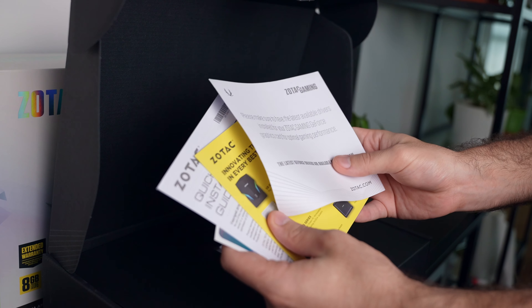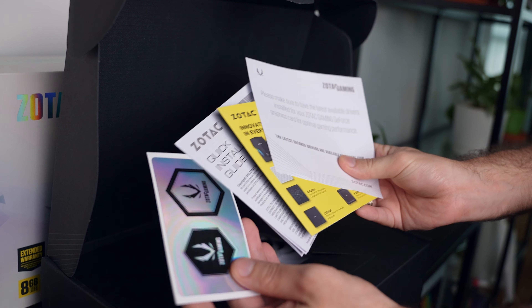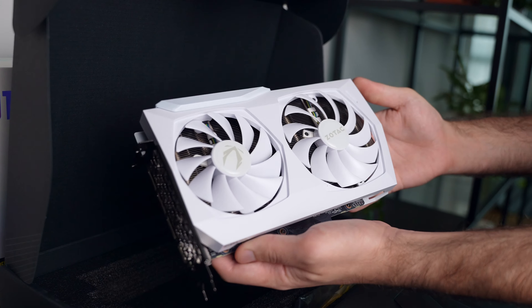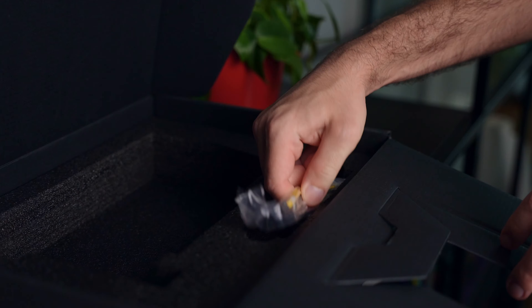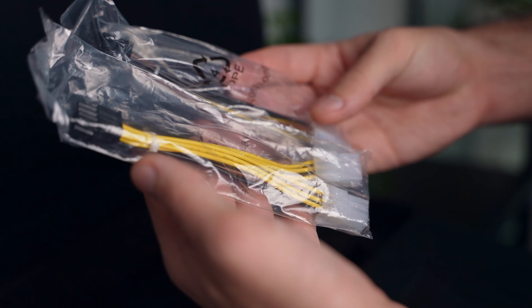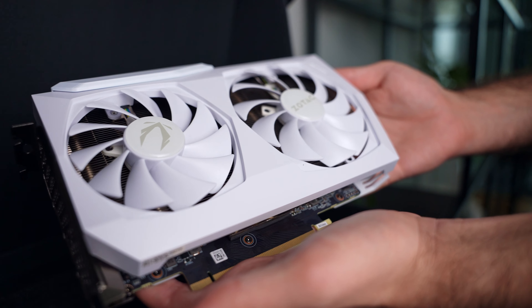In the box we find the usual documentation pack, which includes a user manual, some marketing material, as well as shiny stickers. Going further we find the graphics card itself, which is definitely looking clean although slightly odd in shape — more on that later. There are also two dual 6-pin to 8-pin cables, and sorry Zotac, these are pretty ugly. Why not spend just a few extra cents and have these painted black, or even better white, considering people buying white cards are likely doing it for aesthetic reasons.